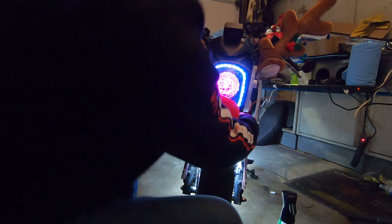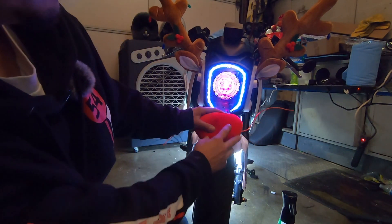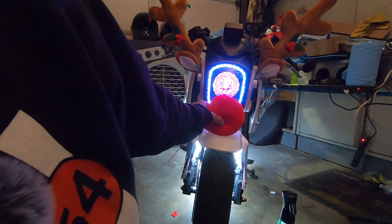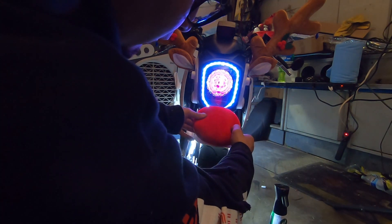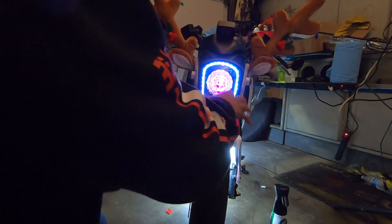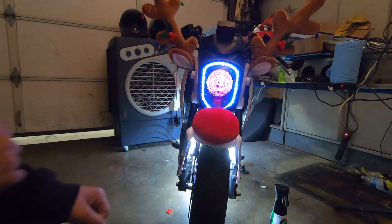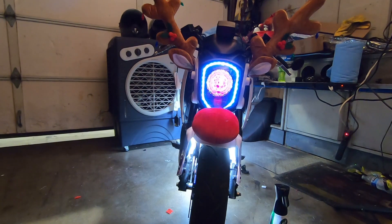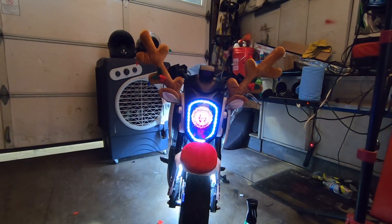I don't know how the hell I'm supposed to put this on. Let's just hope it doesn't fall off. It doesn't look that bad, not too shabby. You guys let me know - it looks all right, decent enough. No, it doesn't look that bad. Let's see if I can make myself like it.